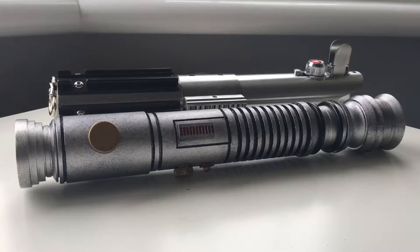Hey guys, I've got a short video for you today. I'm not showing off anything new or anything completely different, just some minor updates and modifications I've made to two of my Sabres that I already own.